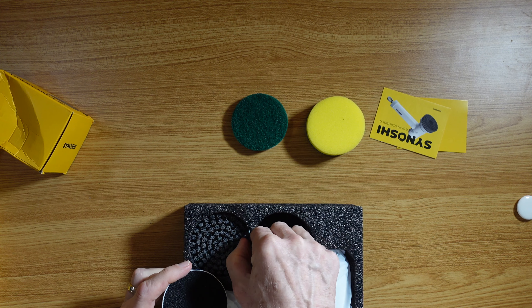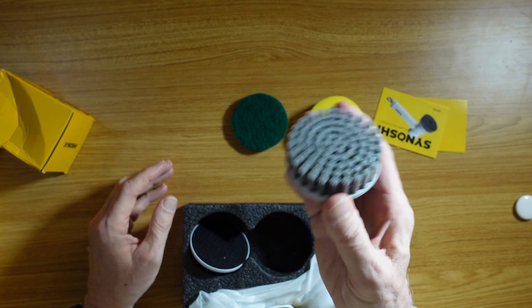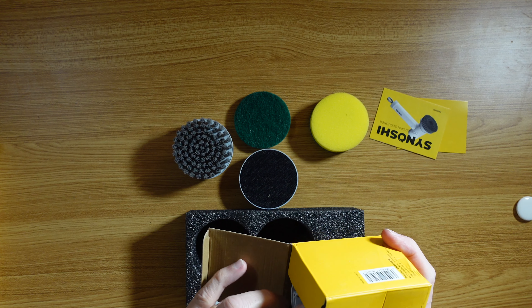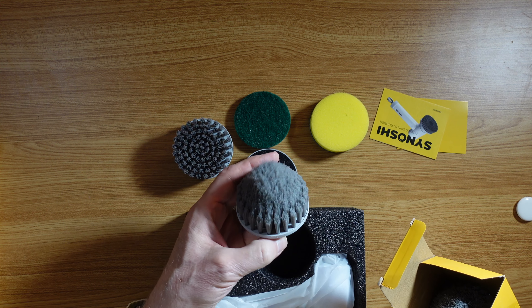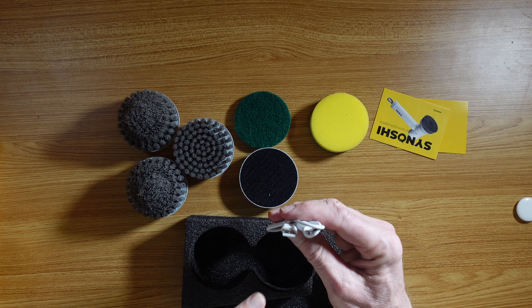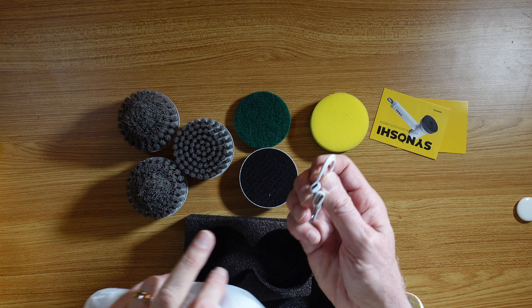Oh, look at the scrubber! I didn't realize this was going to come in here. Oh, there's even more down here — this is very cool. So this is a velcro attachment. This is a sponge — I had no idea this was going to be a sponge — and it attaches to that. And then this is a scrubber — that's so cool. And then of course there's this standard bristle brush kind of thing. That is just way cool.